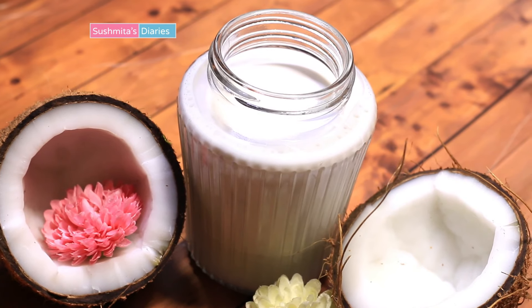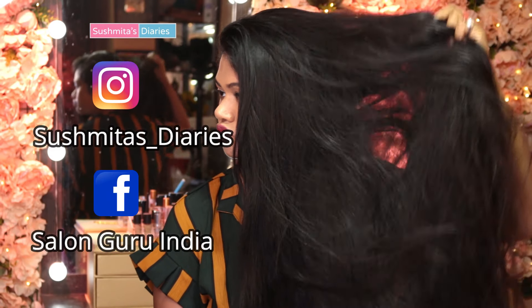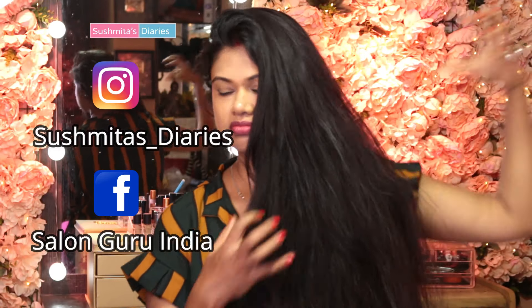Coconut is super versatile when it comes to hair care. Besides its oil, coconut cream is also highly effective in deep conditioning and arresting roughness, frizziness, dandruff and split ends.